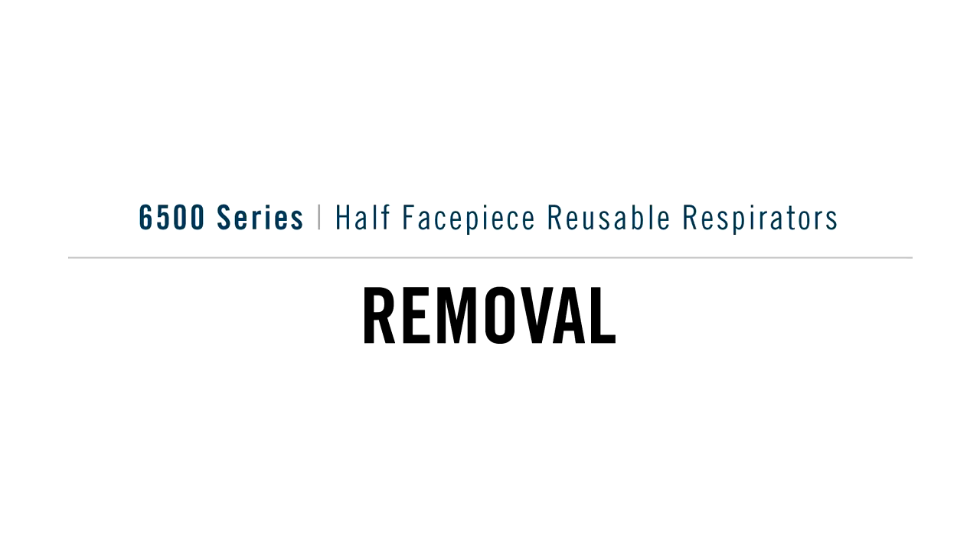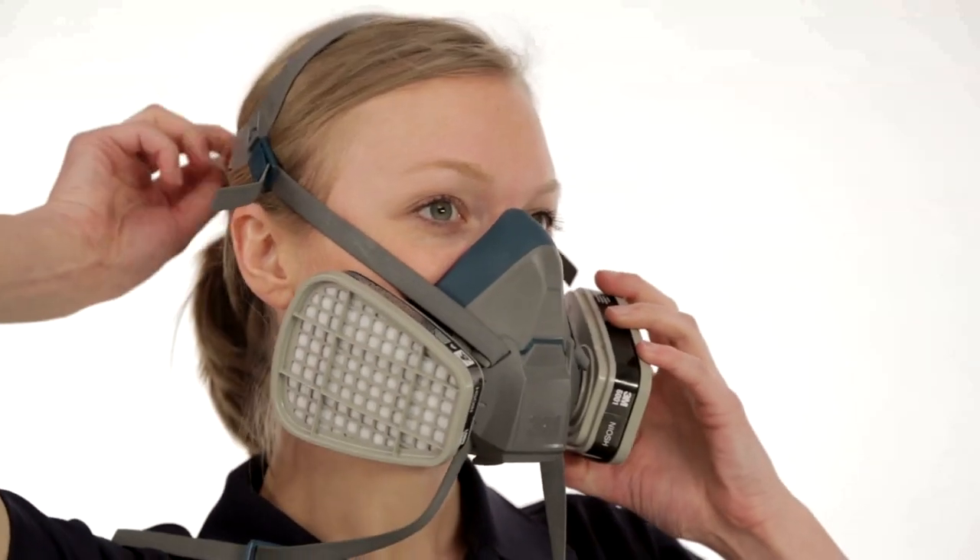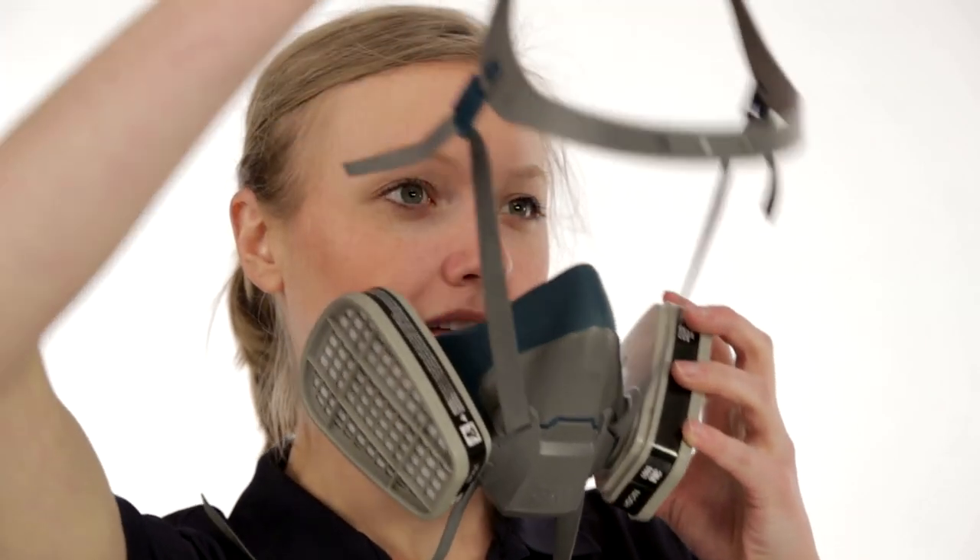To remove the respirator, unhook the lower straps using both hands and pull the head harness over your head.